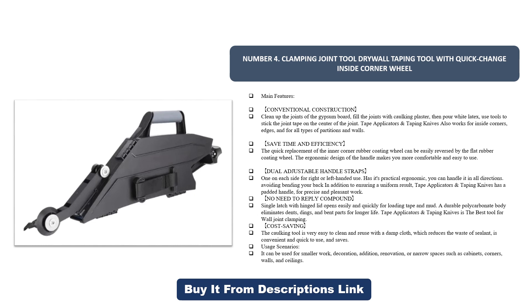The quick replacement of the inner corner rubber coating wheel can be easily reversed by the flat rubber coating wheel. The ergonomic handle design makes it more comfortable and easy to use. Dual adjustable handle straps — one on each side — for right or left-handed use. You can handle it in all directions, avoiding bending your back while ensuring a uniform result. Has a padded handle for precise and pleasant work. Single latch with hinged lid opens easily for loading tape and mud. A durable polycarbonate body eliminates dents and bent parts for longer life. Easy to clean and reuse with a damp cloth, reducing sealant waste. Suitable for decoration, renovation, or narrow spaces such as cabinets, corners, walls, and ceilings.